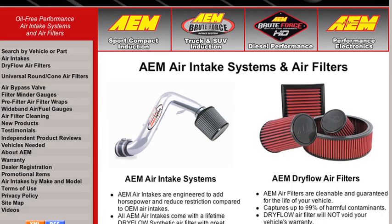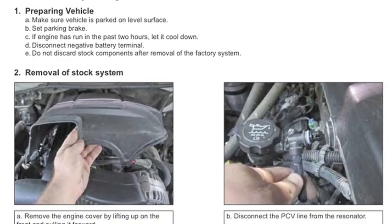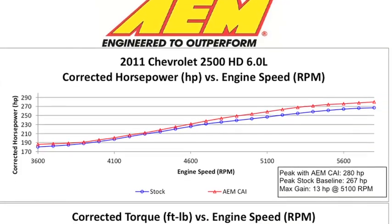Go to AEMintakes.com to find products, download installation instructions, view dyno charts showing estimated horsepower gains, and for other product details.